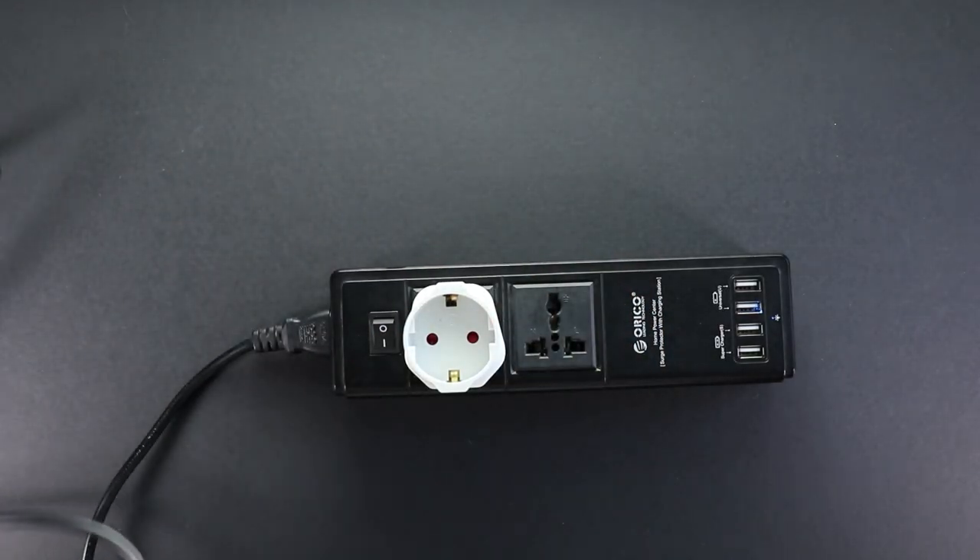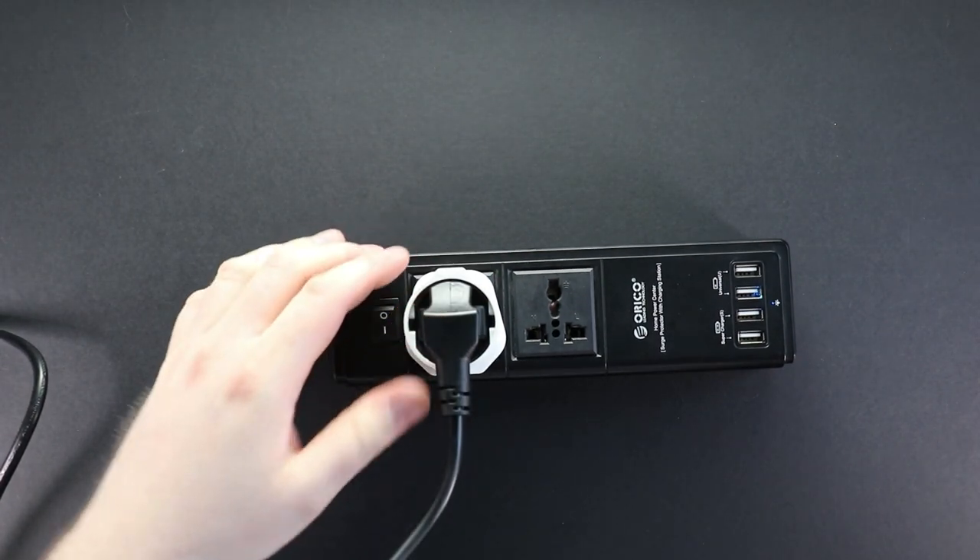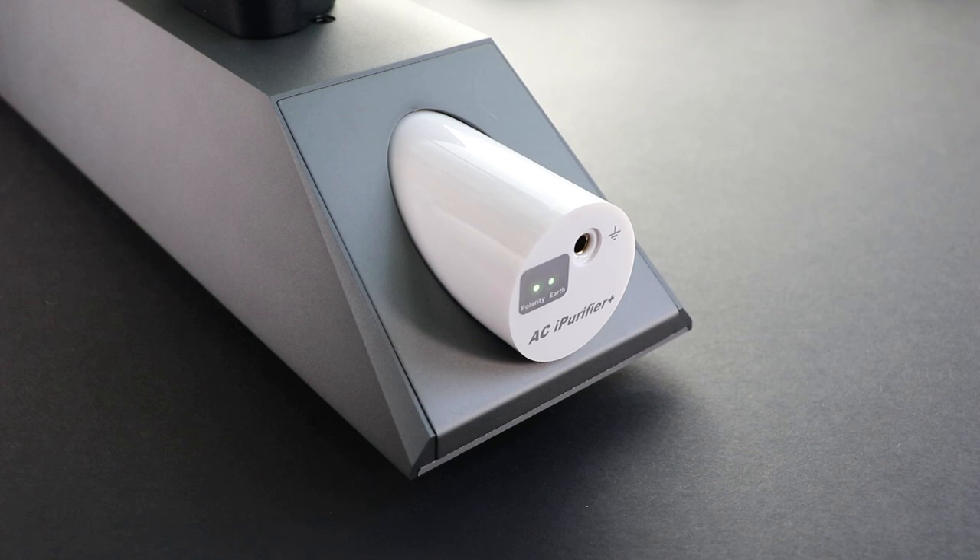Next I'll take the EU IEC plug inside the adapter to make sure polarity is correct. As you can see, the polarity is correct and there's a ground present. This is how the ACI purifier should be for best results — both LEDs are green.